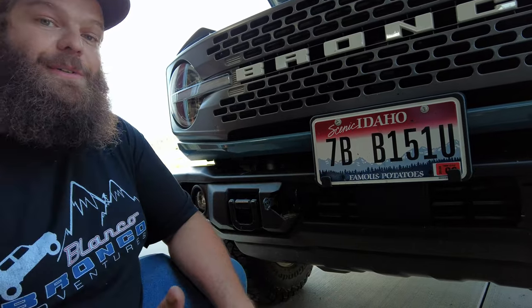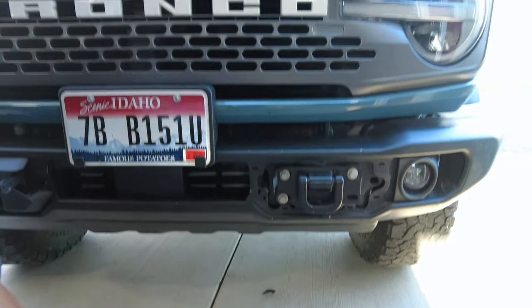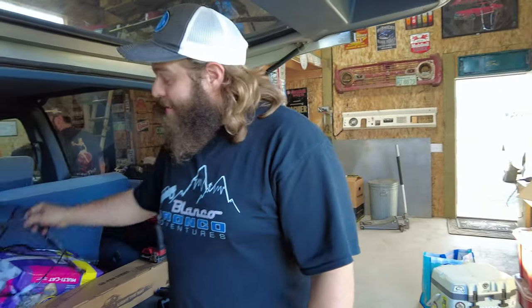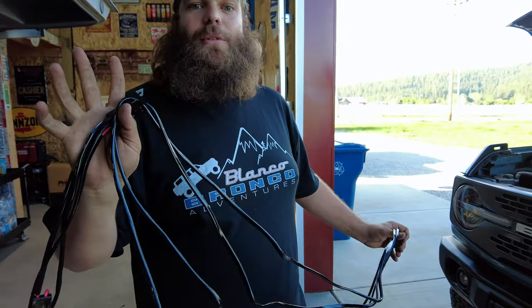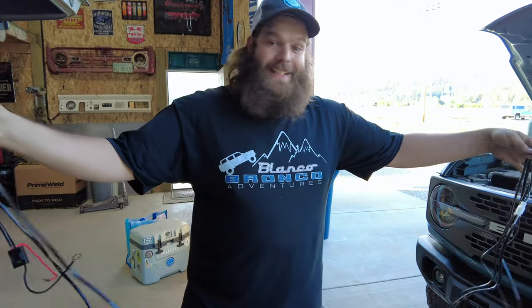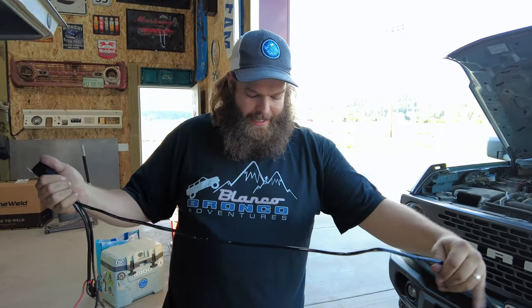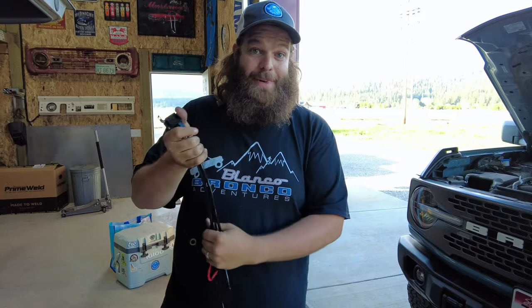Now all we've got to do is run our wire from our light bar up behind the bumper. With the provided wiring harness they send you — it even comes wired up for a relay and a switch just in case you don't have auxiliary switches — this system is plug and play. We've got auxiliary switches, so we're using switch five. We don't need all this extra wiring, just this part. We're going to cut it off right there and discard the rest.